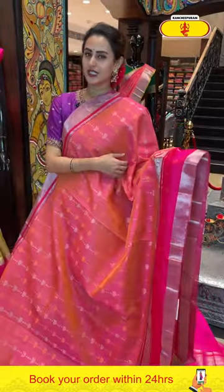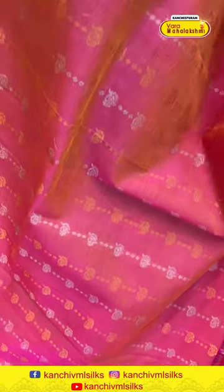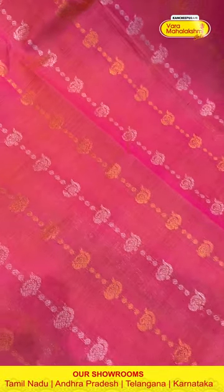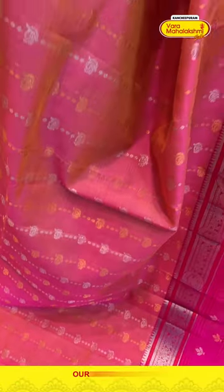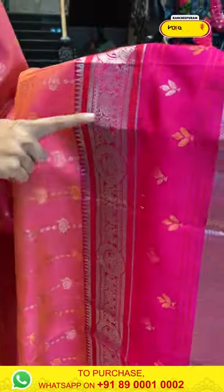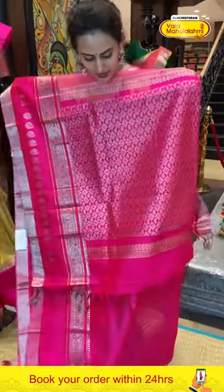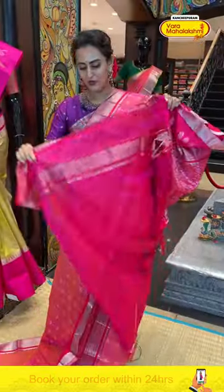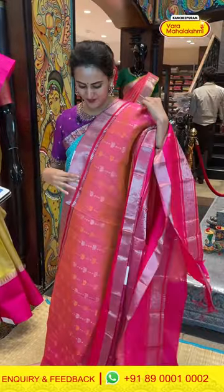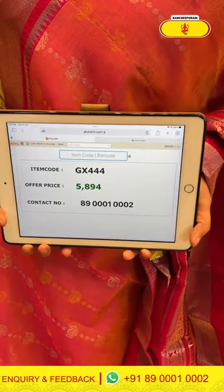Moving on to another one — it's a nice peachy pink saree. The body has peacock booties with polka dots and beautiful gold and silver zari. On the border, we have elephants, peacocks in the design, stripes with flower booties, and diamond brocade with beautiful gold and silver zari. The pallu has paisley and diamond brocade with beautiful silver zari. The code is GX444 and this retails for 5,824.